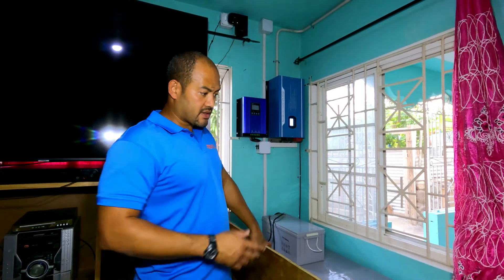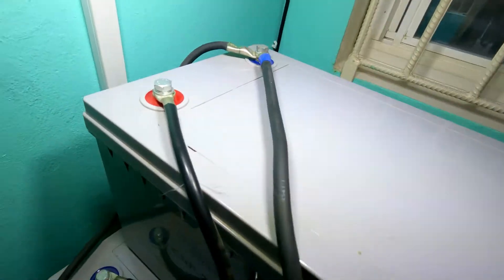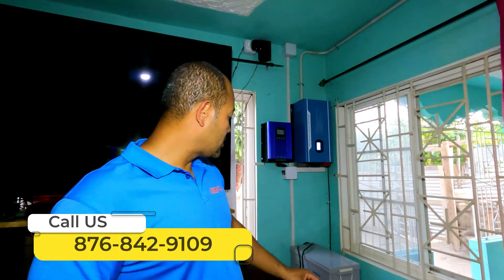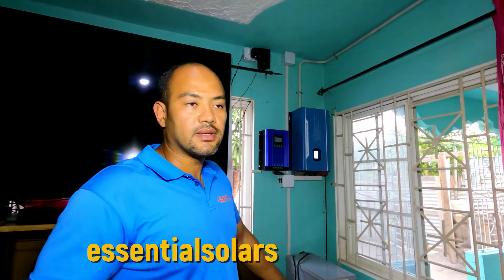Fun fact: this side - 16 panels and 16 batteries - can easily run even an AC. I'd like to point out that there is no corrosion or anything like that with the Essential Solar maintenance-free batteries. No corrosion anywhere. You can inspect the batteries wherever you go and you would find no corrosion - nothing like that. I'm proud to say that.